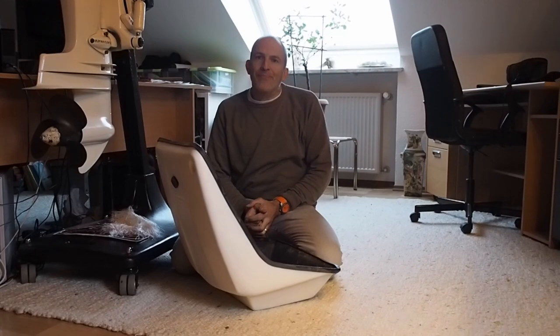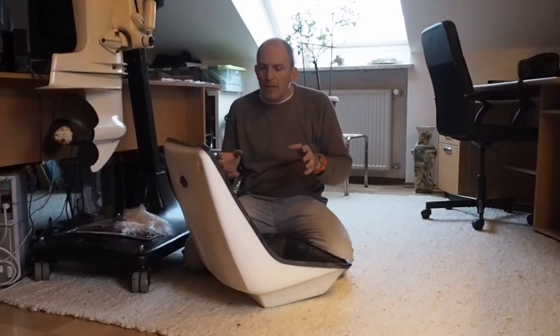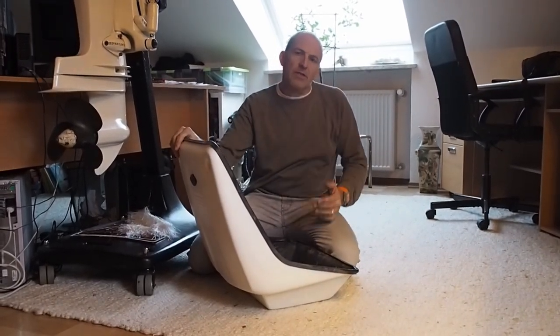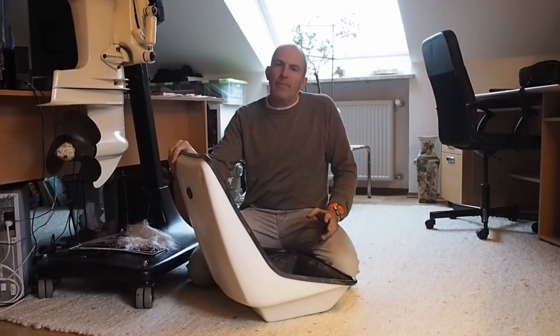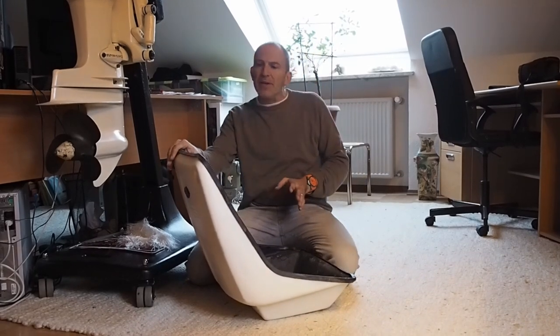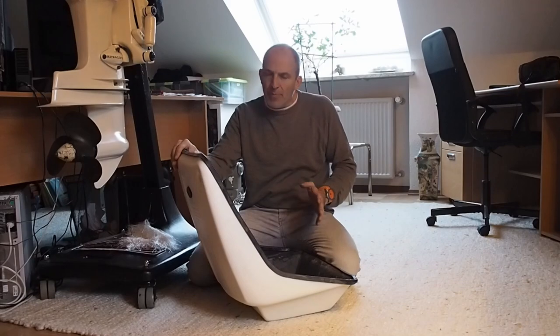Hi, Achim from American Runabouts. Today I'm not showing you any particular restoration. I just want to talk about these seat shells for the GT160, because I got so many emails and comments with people complaining about the price, so I thought it's probably a good idea to talk about how they are made and how the price came up.